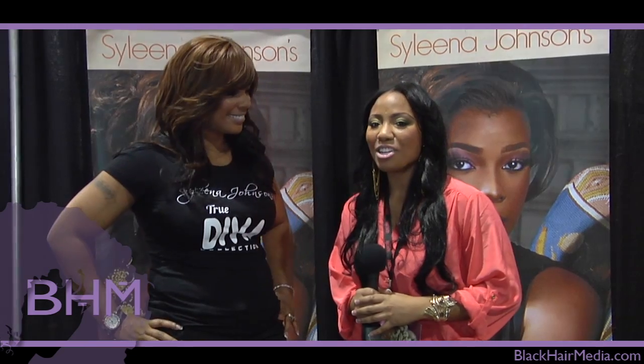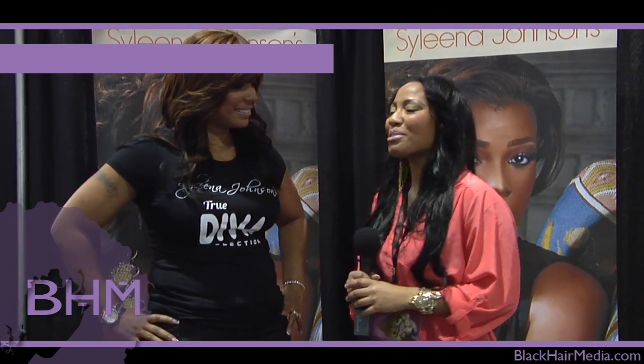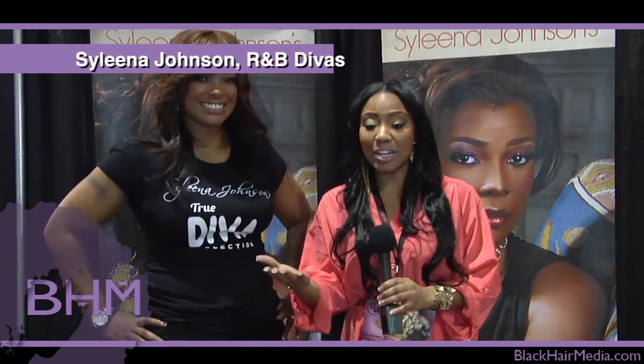I'm here with Syleena Johnson, who you may know from VH1's R&B Divas. She's here today because she actually has her own hair line. Can you tell us a little bit more about that? Yes, I do have my own hair line in conjunction with Renown Hair.